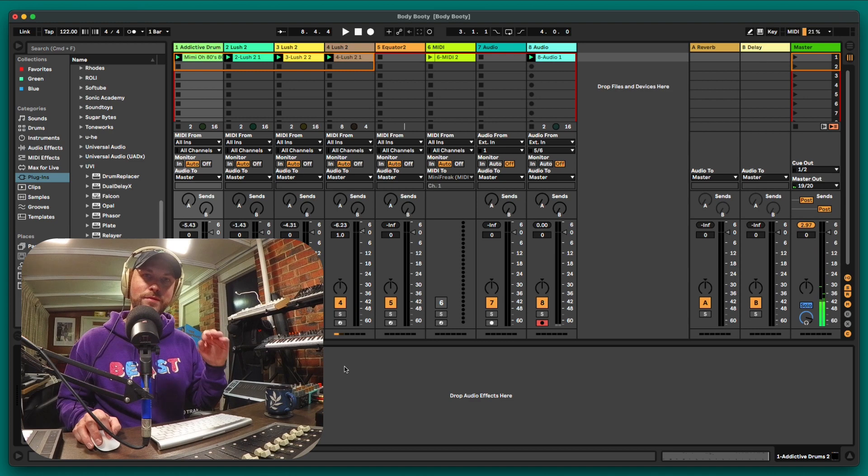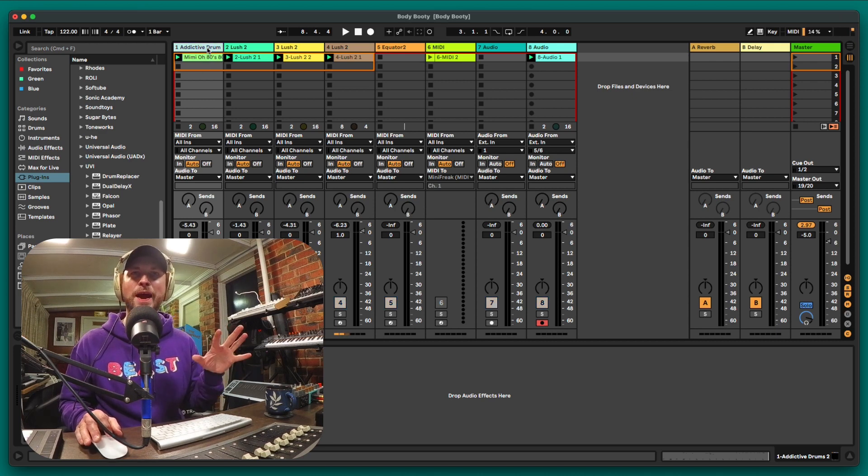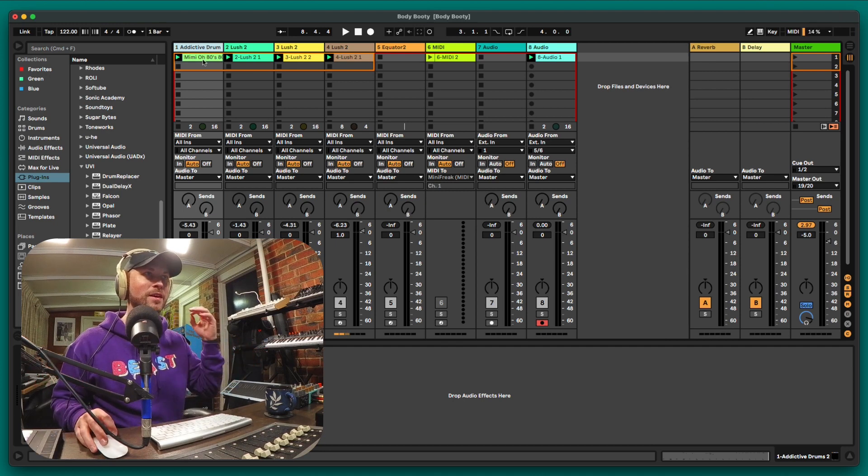Super simple, super smooth — running at 122 BPM, it couldn't get any more chill. I'm going to pull the master down a touch because we're going to add some optical compression. I'm going to jump over to my Addictive Drums and solo that. When I hear the drums in the mix, they're a bit pitter-pattery — they don't really stand out. I want them to pop a little more without being in my face, and that's where Opal comes in.